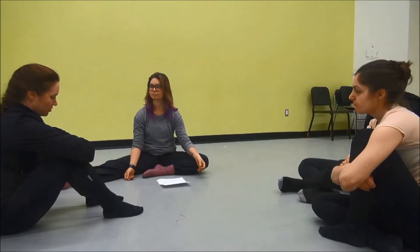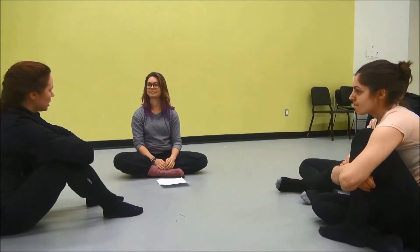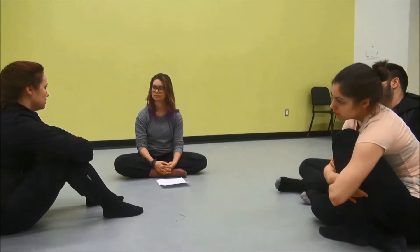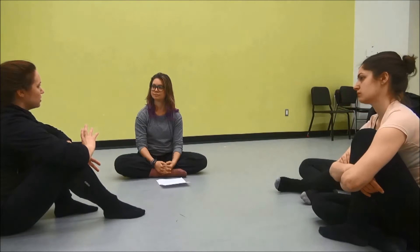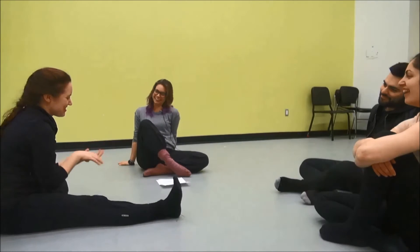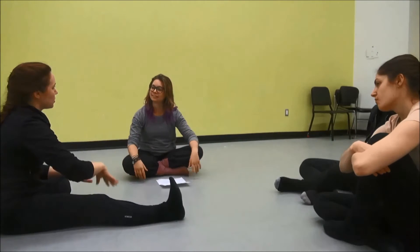A few years ago I had a teacher who was incorporating the Franklin method with ballet. He gave it to us in a class context. He had imagery that he would have us work on outside of actually doing jumps — like a grapefruit exploding in your pelvis. And he actually brought in balls and they had to bounce the balls.